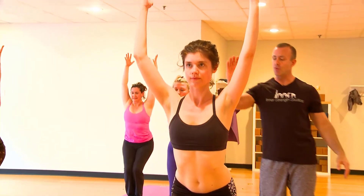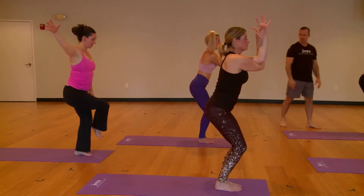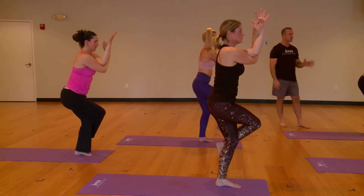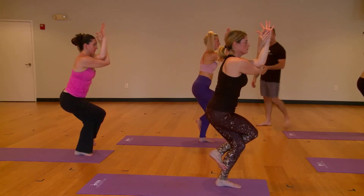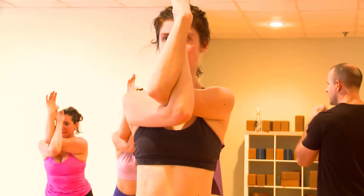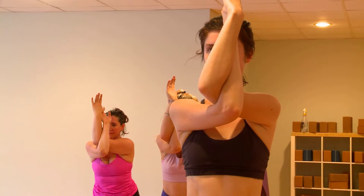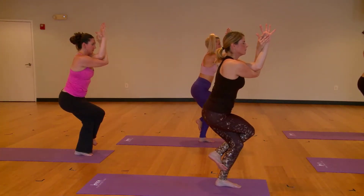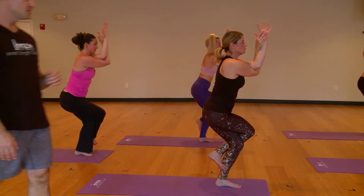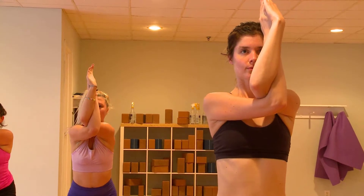For standing eagle, the right arm comes underneath, the right leg steps up and over. Just breathe as you squeeze your two legs together and you squeeze your arms together. The spine is nice and long and your breath is audible. You want to be able to hear your breath, so the breath is the largest energy. Now take one more breath in. As you exhale, release, sweep high, breathe into chair.